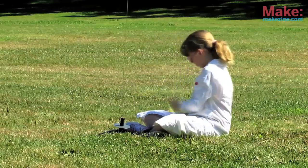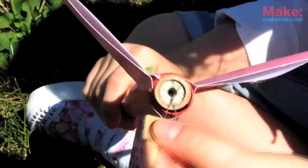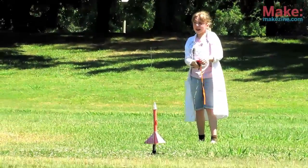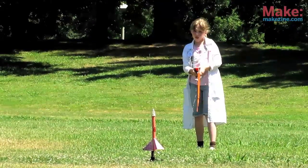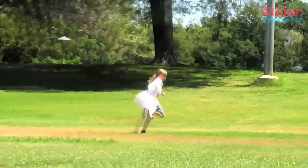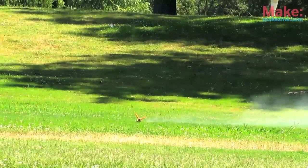Find an open area away from trees and power lines and set up your launch pad. Insert your igniter with a safety plug, attach the controller, get back to a safe distance, and launch! The greatest thing about these real rockets is they're so cheap to make, you won't really mind the crash at the end.